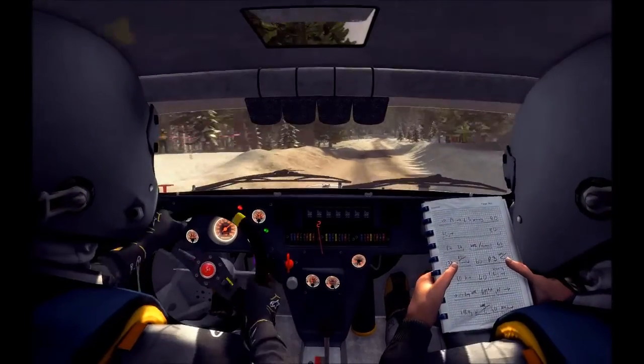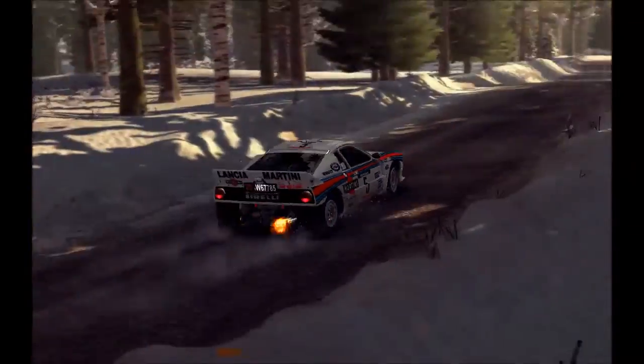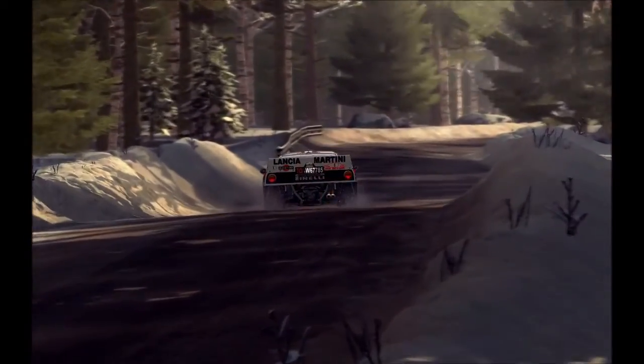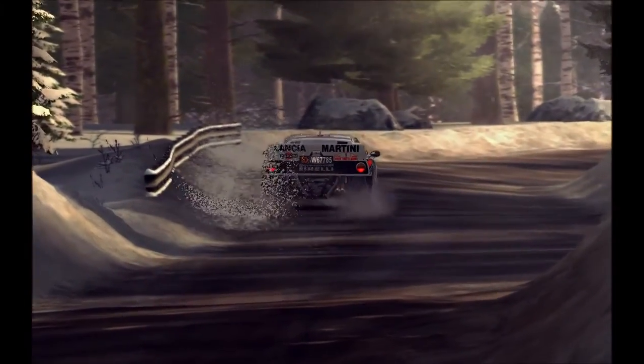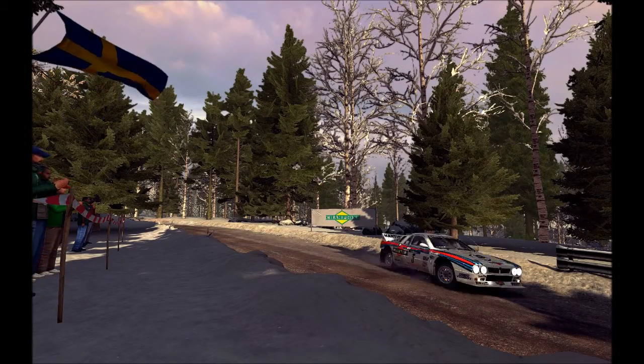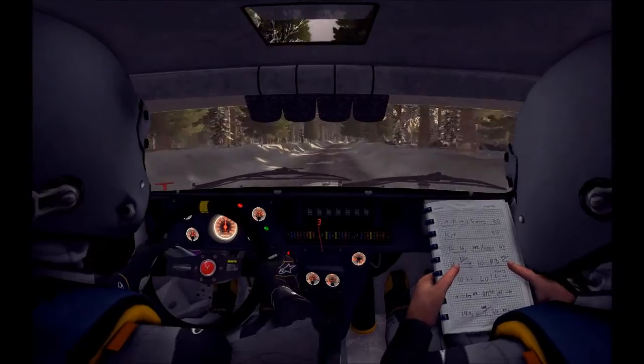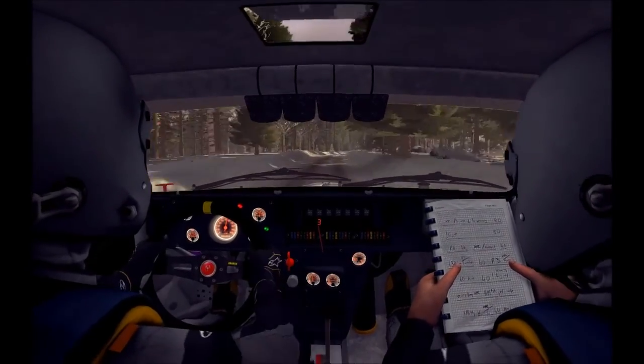Left 4 through dip, keep it, crest, 60. And left 6 long over bump, 80 over bumps.